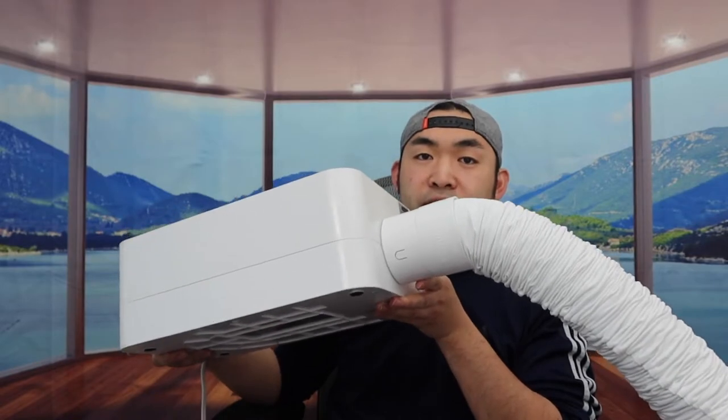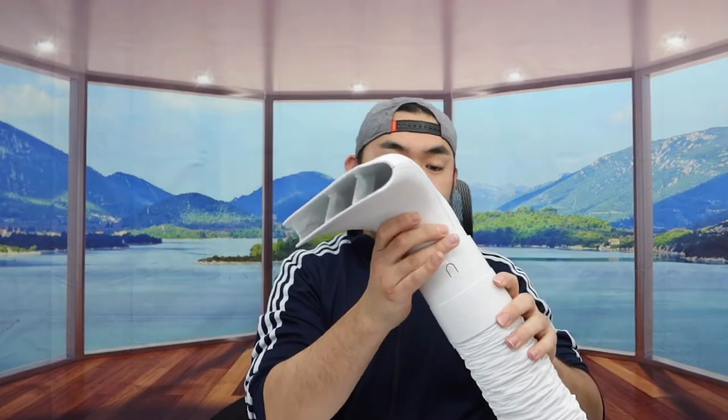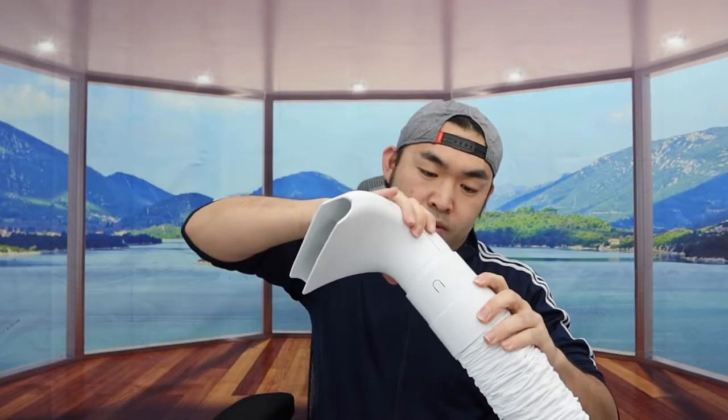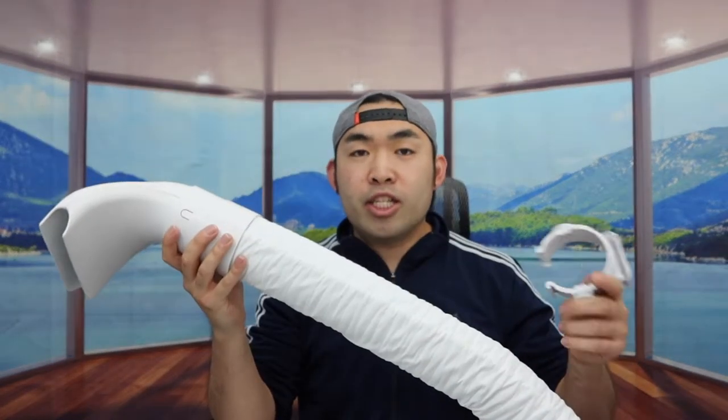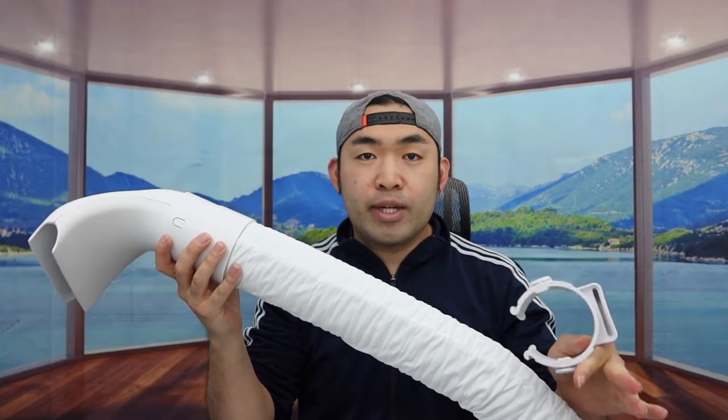When you set this up, you can put this flat down on the floor. On the other side is where you want to put in the air nozzle — let's insert it in. Here is basically what the product looks like assembled. If you want to use any of the other accessories I showed you earlier, you can definitely do that as well.